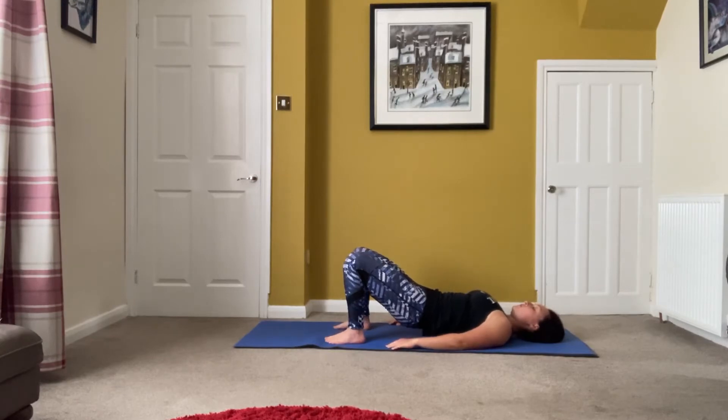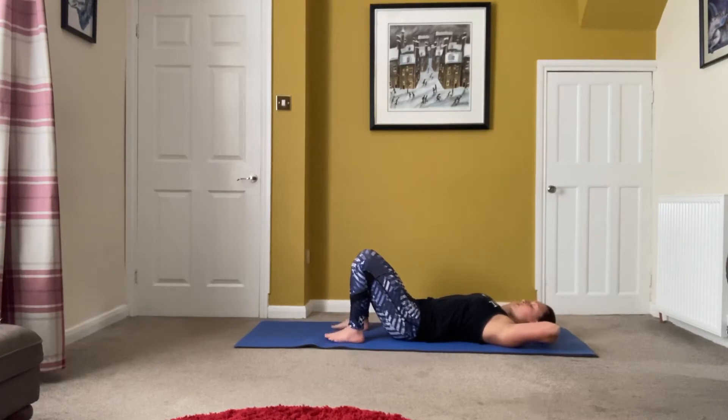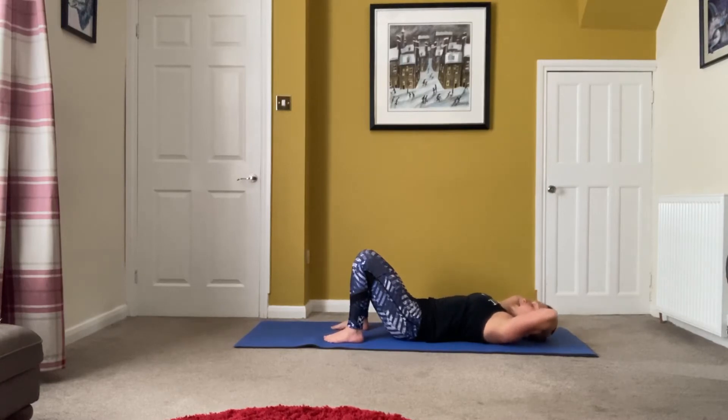Take it down. Stay exactly where you are — all you're going to do is move your hands behind your head. Chest lift — take it up slowly, down. Two more, and one more.